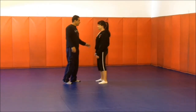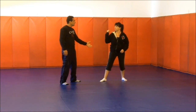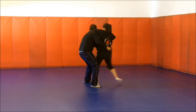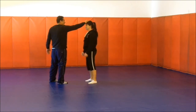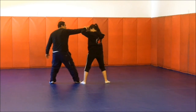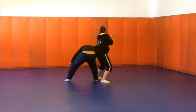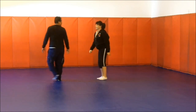Now let's do another approach — the bear hug. Both hands hugging under your arms: you frame and step back. Control my wrist. I try to pull you — you step back and base. So I can pull your hand, but you control it. I hug the lady, she pulls my hand, elbow down, and gets out. Good job.